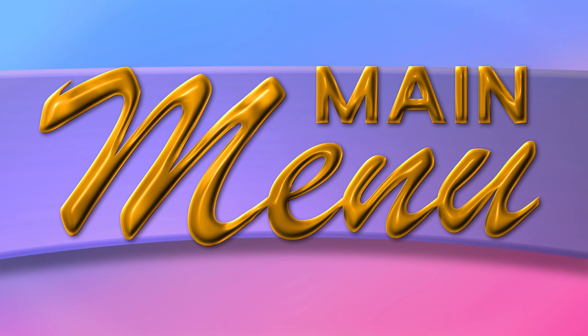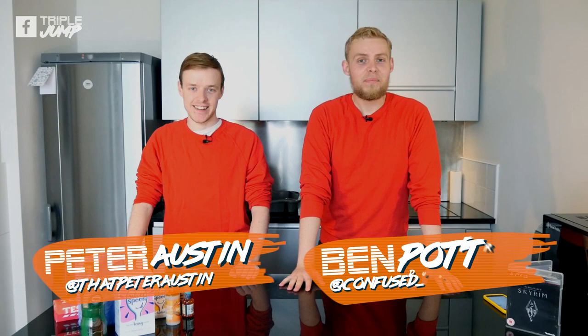Hello everybody and welcome to Main Menu - this is a brand new cooking show for your Saturday morning, or whenever you're watching this. I'm Peter Austin and I'm Ben Potter.